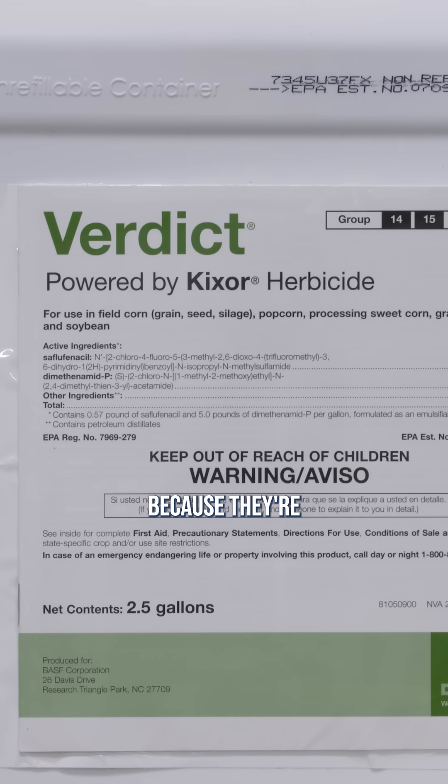In addition to that, I could spike it up with maybe some Sharpen. That's why I like Sertain, or maybe Verdict or something, because they're combinations of Group 15 plus Sharpen. So right now my favorite is either just go straight Zidua here in the fall, or I'd go Sertain and spike it with enough Zidua to get me up to the full rate.